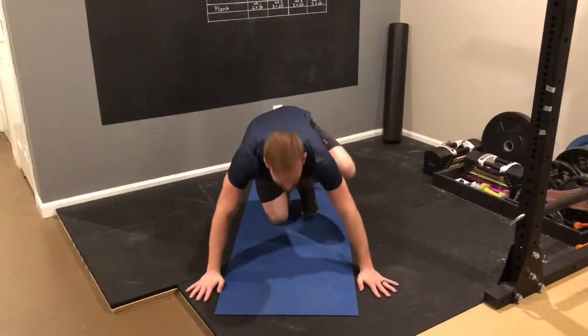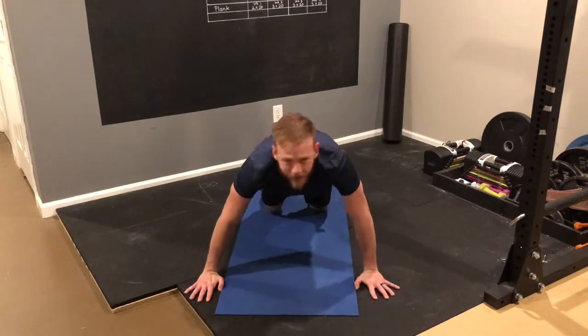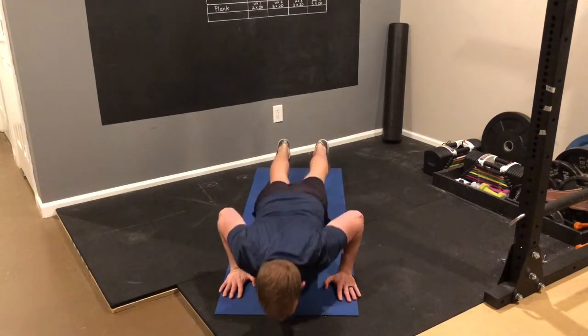The next thing I see are people who think they need to have their elbows real wide when they do a push-up. Don't do that. Keep your elbows more in than out.